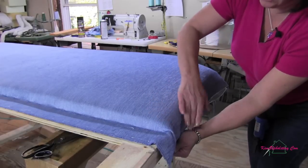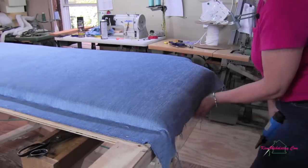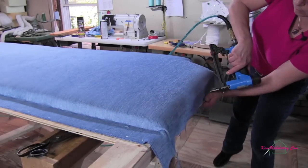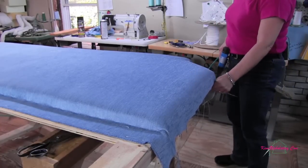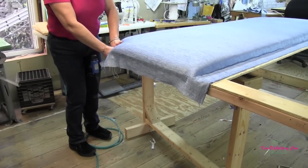There's a boxing going on here, so that's why I'm stapling in this flat surface. Now I'm going to do the same thing on the other side, and then we'll start working in these curves.